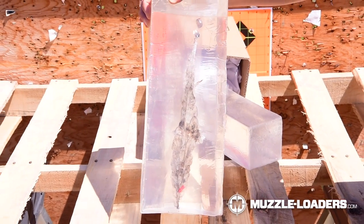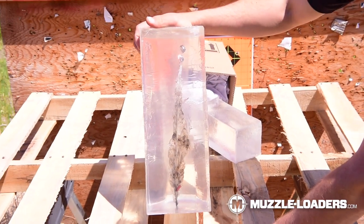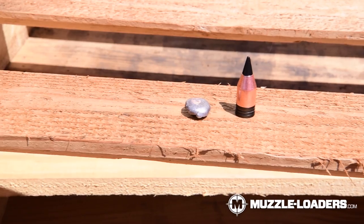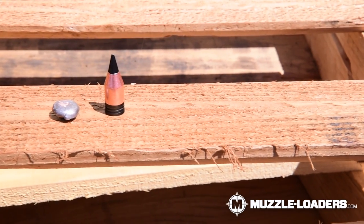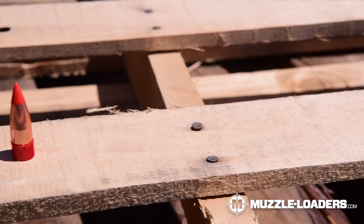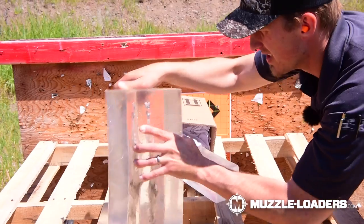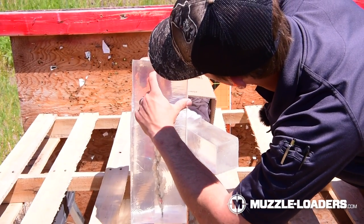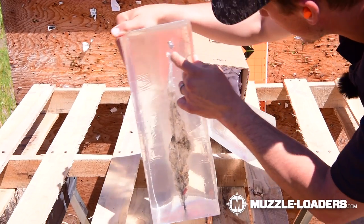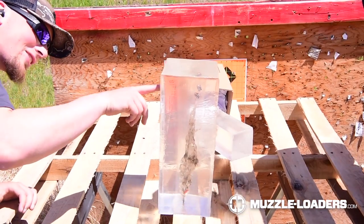It doesn't really remind me of the FTX bullet — it's very different. One thing to take into account is this gel is much more dense, so the wound channels we were getting on our homemade stuff were massive because it wasn't as dense. It's also a lot clearer than our old ballistic gel. It reminds me a lot of the ELR bullet in terms of design. You can see the base of the bullet, the mushroom is good, there's some copper jacket here, and the slug looks really good.